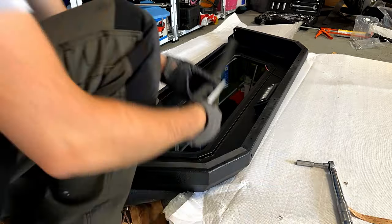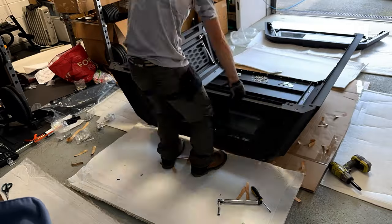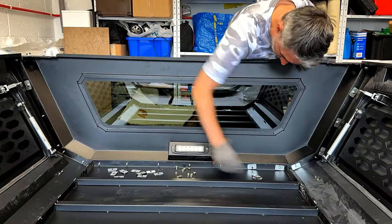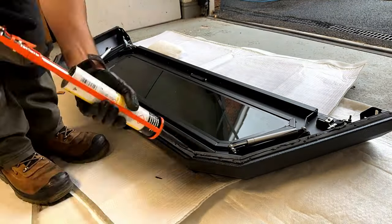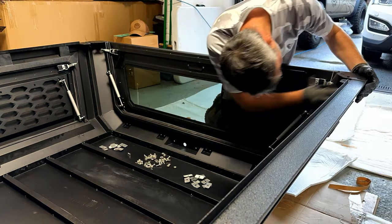The building of this thing wasn't too bad at all, thanks to a few videos from Aussie YouTubers who show the build process with additional tips, since the included instruction manual is pretty vague to say the least. I know even the expensive RSI canopies can be prone to leaks, so I made a point to run a bead of Sikaflex along every joint and around every bolt hole.